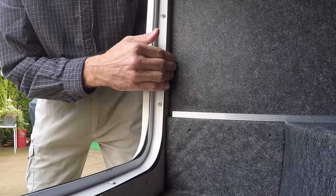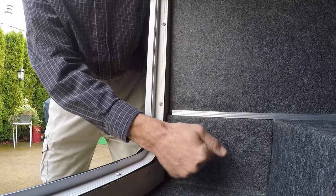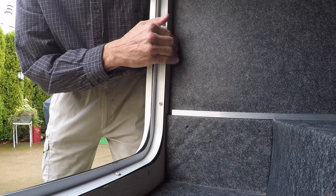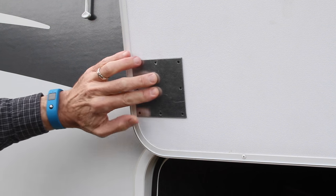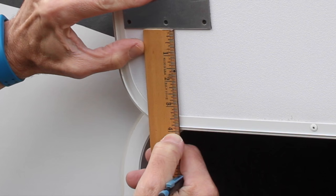Just be sure that wherever you're mounting it is good and solid, rather than a flimsy trim panel. With the door propped open, or a helper holding it up, place the mounting plate against the inside of the door, slide it against the edge, and position it exactly four inches from the upper edge of the door, which of course is the lower edge when the door is open.